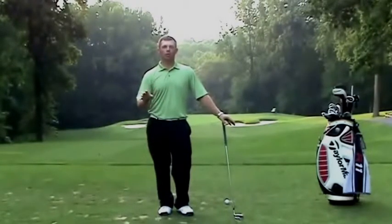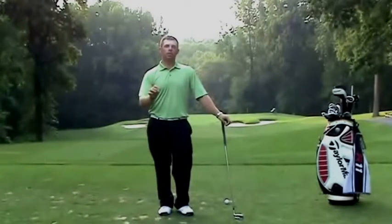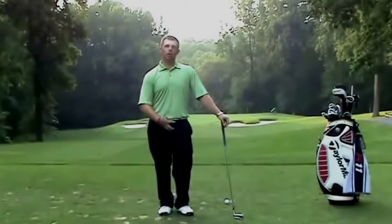Now, this sounds like a horror film, but it's actually a very good thing in golf. Disassociation means the amount that you can separate your upper body from your lower body.